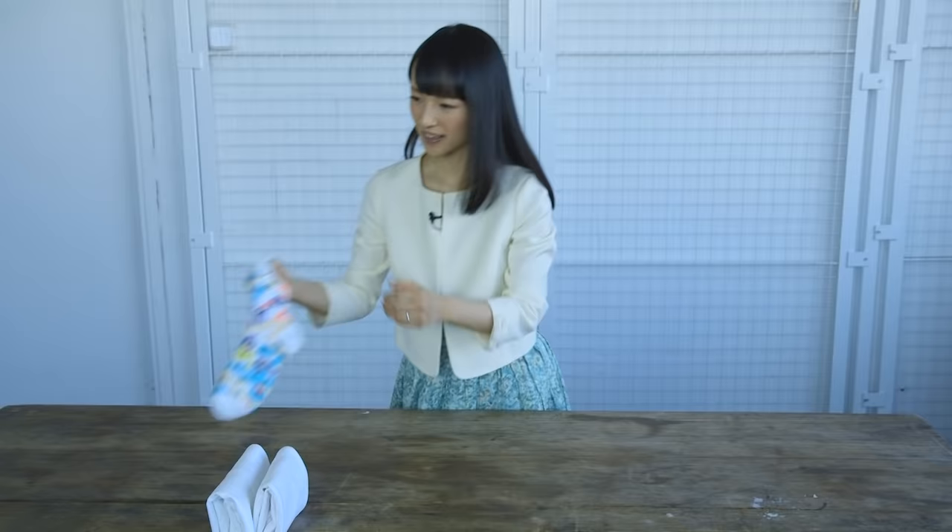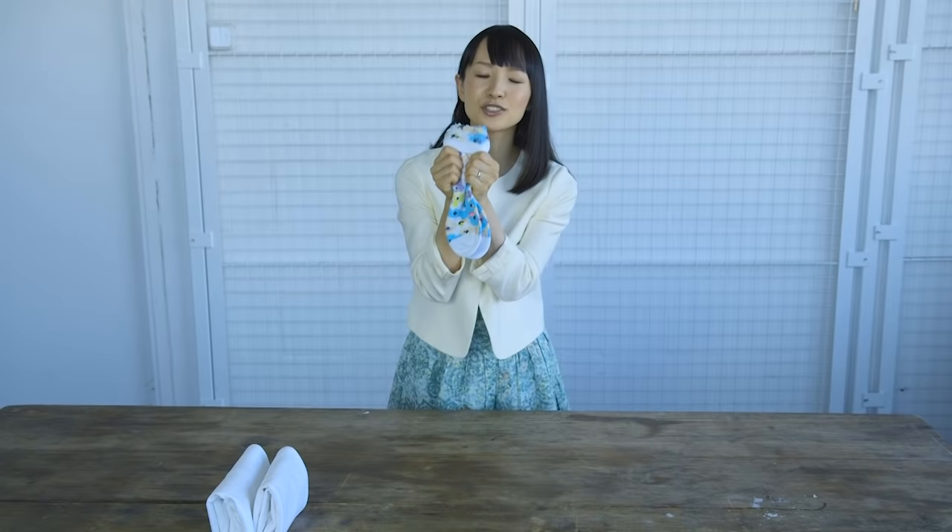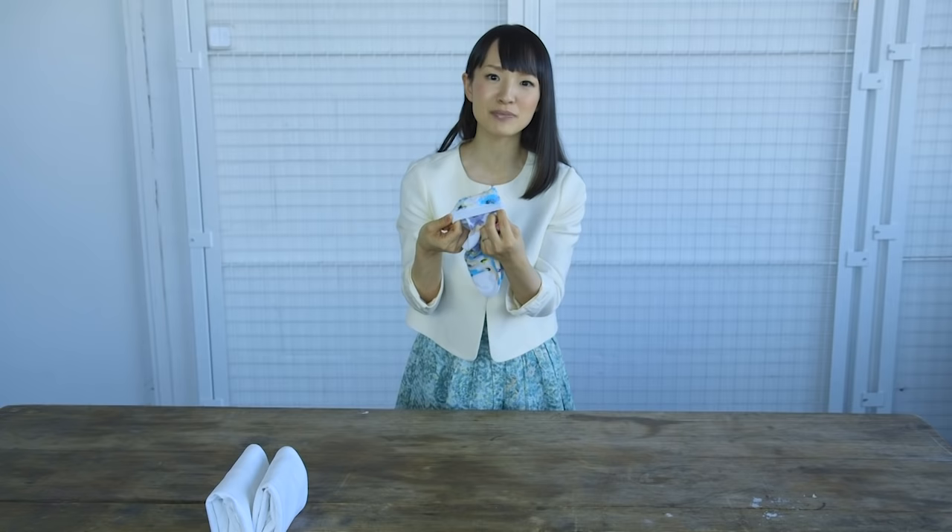Now, let's fold socks. What I do not recommend is to make them into a ball like this. Why not? Because the elastic in the opening of the sock gets ruined.